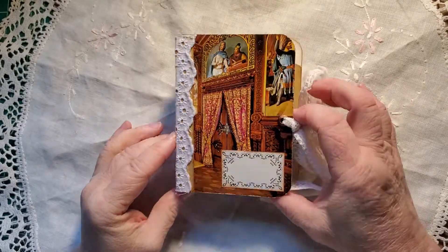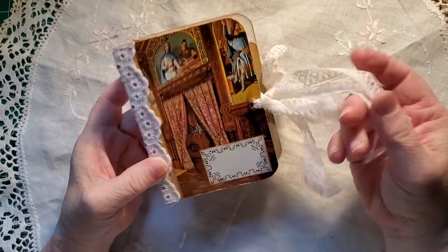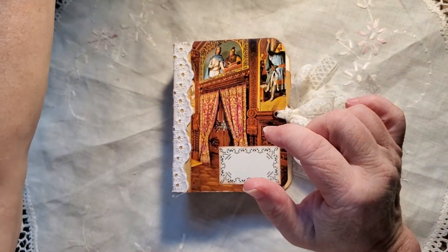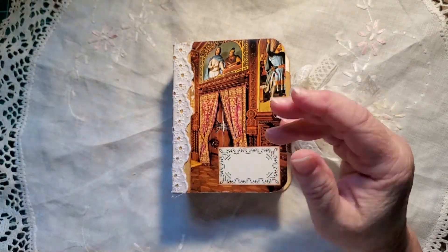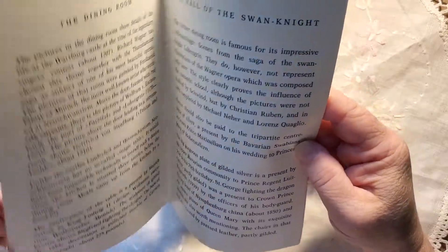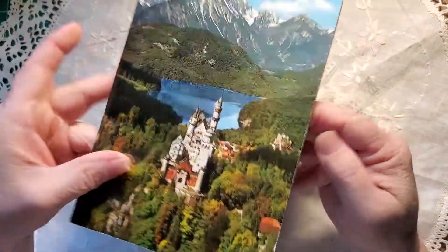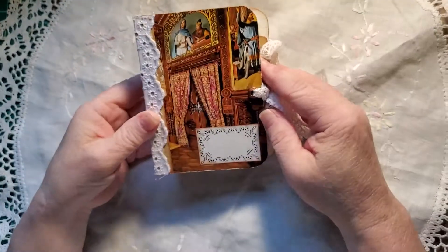Good morning. Here's my latest — I made another mini. I like making these just with scraps that I have left over. This one I've taken from the cover of the book of, I think it's Sherman Castles. It's just really cool. I've just taken one of the pages and turned it into the cover.